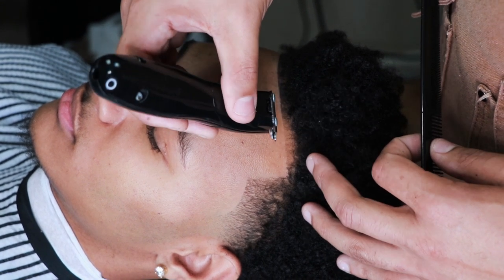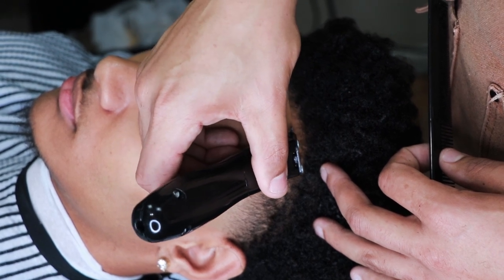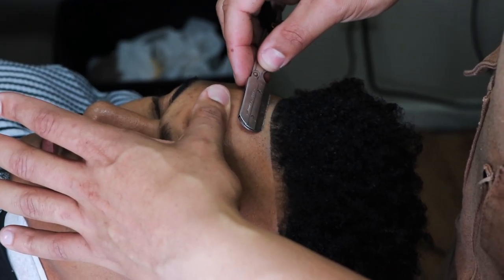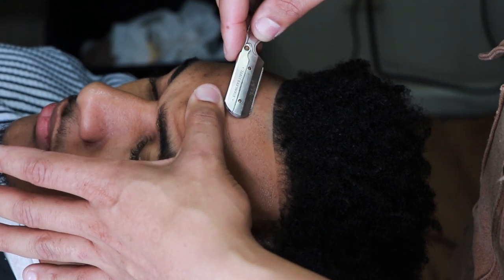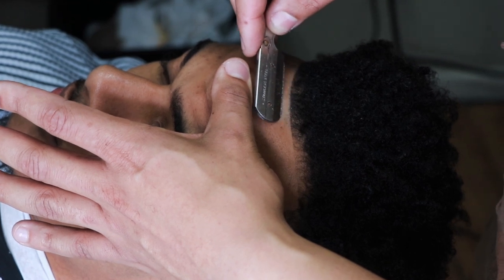See how the tapering brought that lineup out? When I tapered the front of his hairline, look at how it brought his lineup out. You guys watched me line him up — I didn't push him back. The only thing I did was taper his hairline, line it up. I didn't use any enhancements on this haircut, so this is all natural.